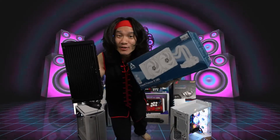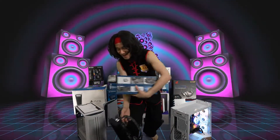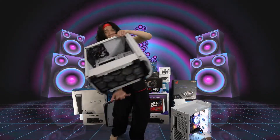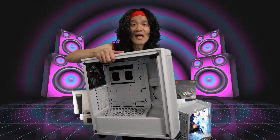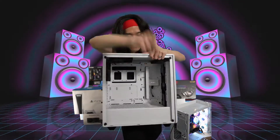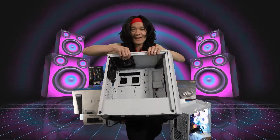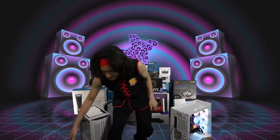So which case are we going to use this Arctic Liquid Freezer 2 280 in? That one right here — this is the BE QUIET 500DX. This case is a small compact case, but it can fit a 360 radiator in the front or a 280 radiator in the front, and it can fit a 280 radiator in the top. So that's why we're going to use this cooler.